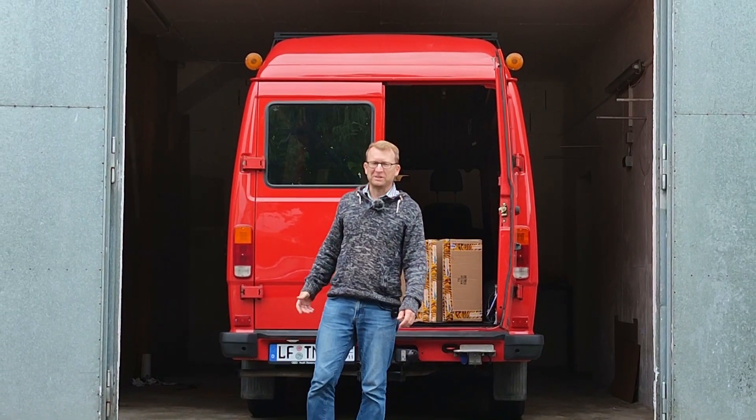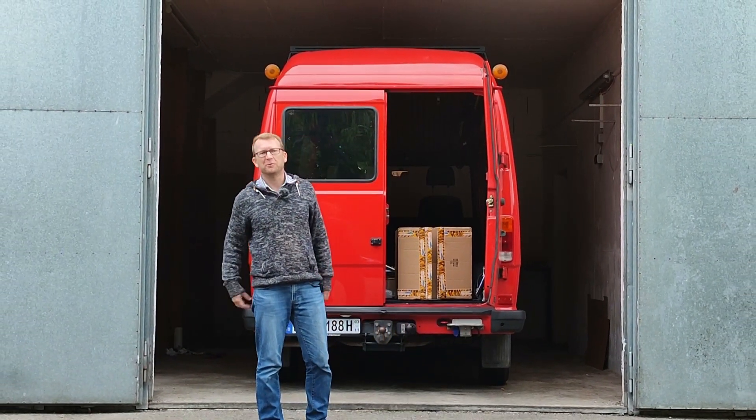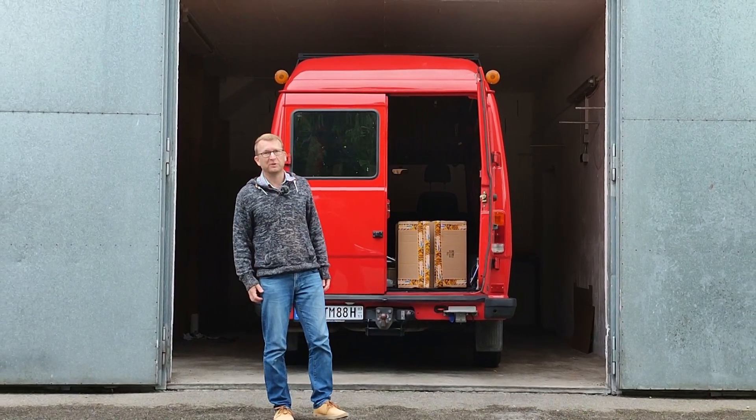Hi everybody, welcome back to our van build series. I am Mike and this is Sir Cedric, our 1988 Mercedes T1 firetruck which we currently convert into a camper van.